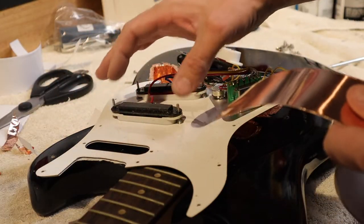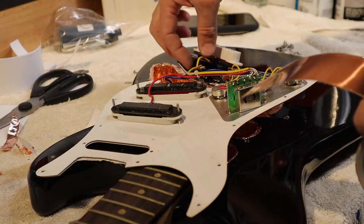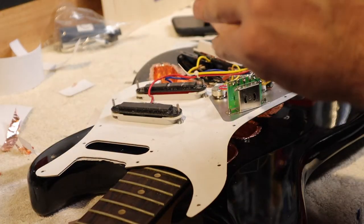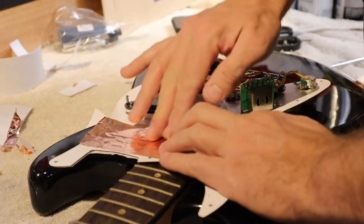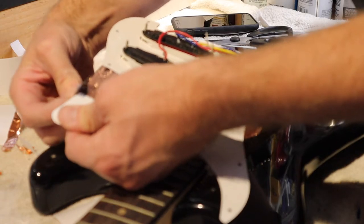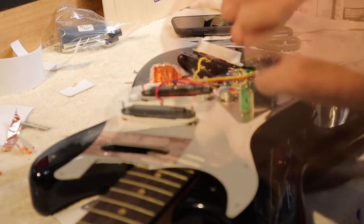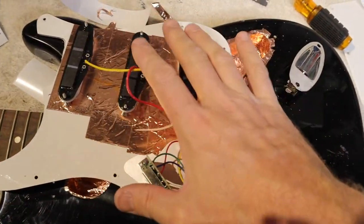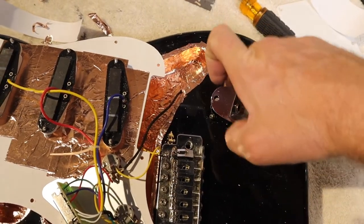I did decide to remove the pickups — there are two screws and little springs. I'd recommend removing them one at a time so you don't forget the order, or take a picture. Most are color-coded so you know which pickup goes where. We get in here, cut out foil, come back with a razor blade and trim each pickup hole. Now we've got the pick guard shielded, the body shielded — but let's not forget the little pocket that the jack goes in. We're going to shield that one as well.